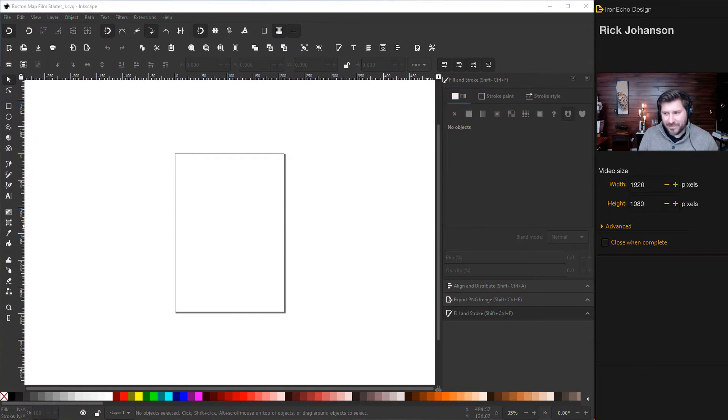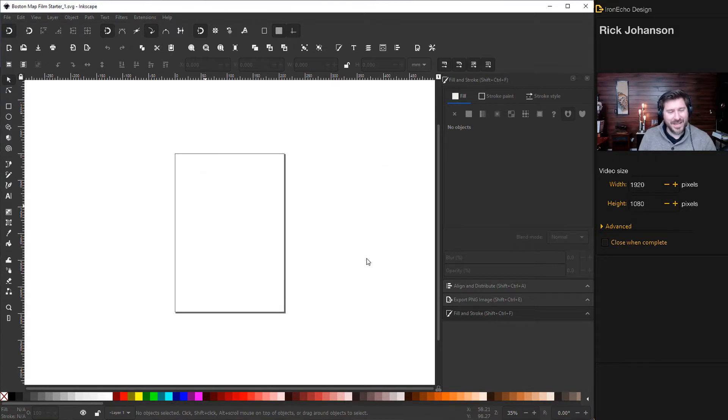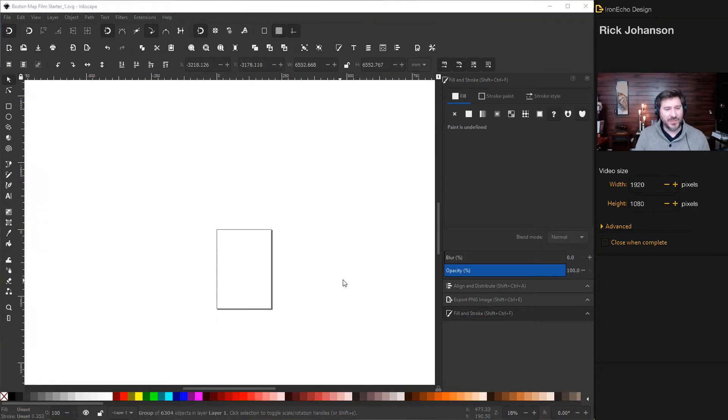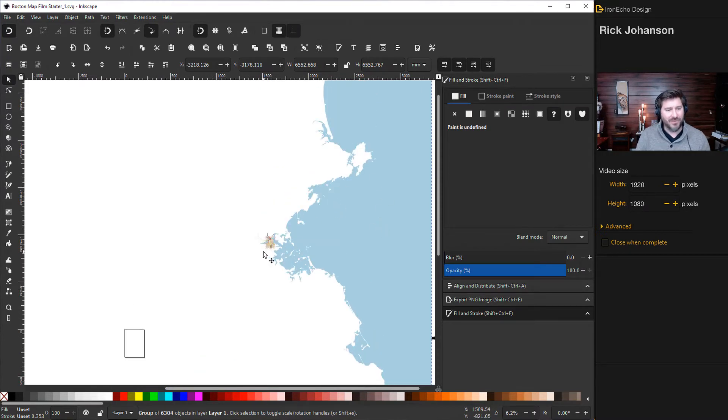Back in Inkscape, I'm going to drag in the Map 4 file. Make sure to select 'Include SVG image as an editable object' — that's the most important option. Set DPI to 100 to keep the file size more manageable, then click OK. It will think for a second and then end up in the upper northwest area of the canvas with a whole lot of ocean around it. Zoom out so you can find it.